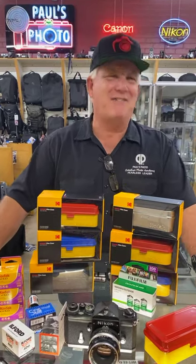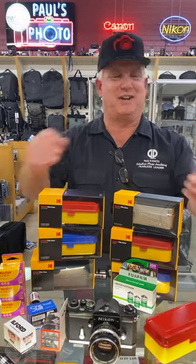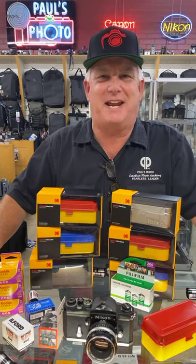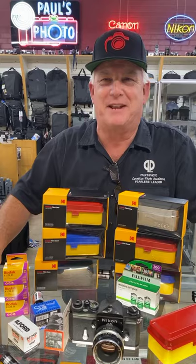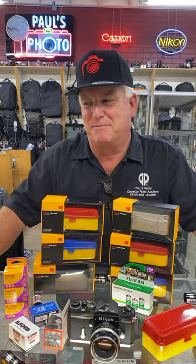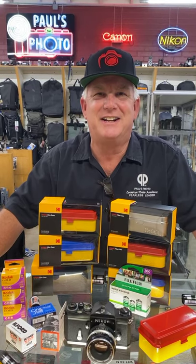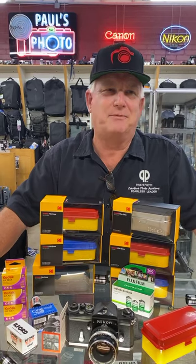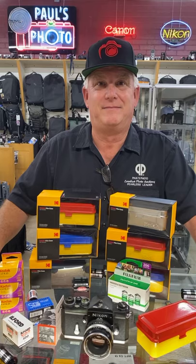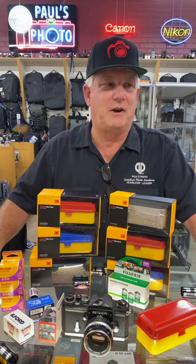Dan says, develop my roll first before chucking it at us. These have all been developed first — you can see the film has gone out of them. They're chucking me just the empty cans from the film we've already developed. We would never chuck your film until after it's developed. Donald Jones says 5247 Eastman color negative — sure, absolutely. We can't develop that film but we can certainly print it, because that's an old process they don't do anymore.